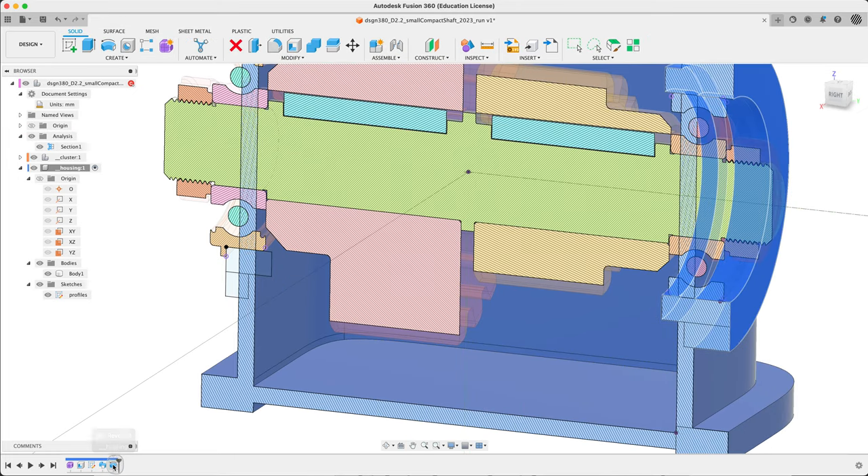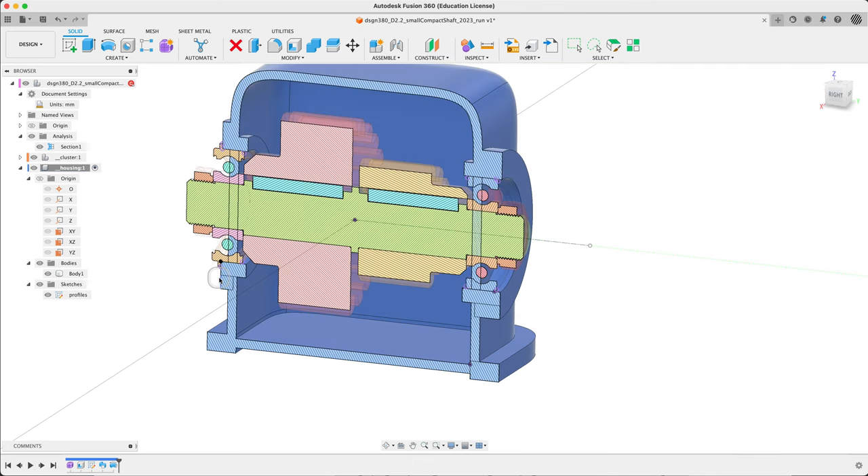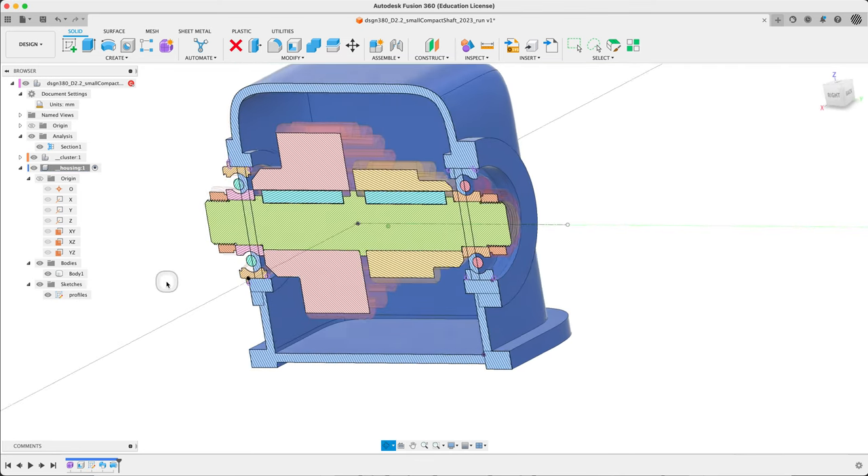Nothing happens until — oh, nice, we can just add this. You might have to press Control or Command to turn off the preview so I can add. Make sure your sketch is also visible — if it's invisible, you might not be able to do this properly. Join again — it's fine. So now we have two.